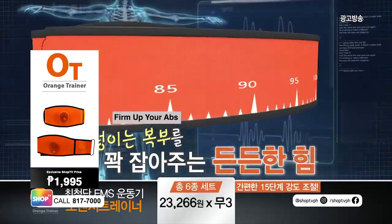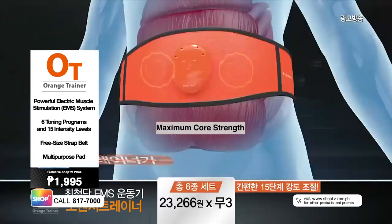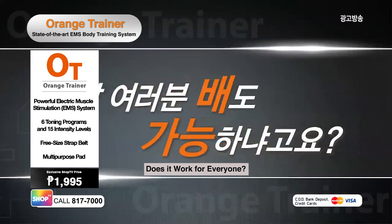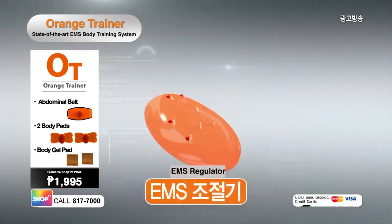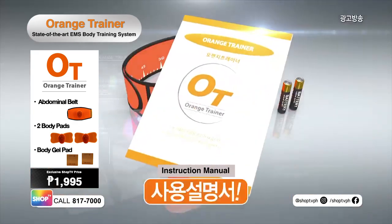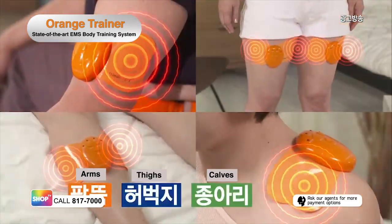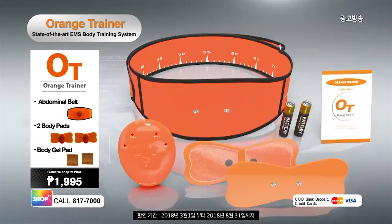Firm up your abs with easy steps and adjustable intensity levels. Meet your abdominal belt powered by the electric muscle stimulation technology. Target the entire core and tone your abs. Orange Trainer can be everyone's abs trainer. It works on all body types and sizes. Say goodbye to flabby belly in no time! Orange Trainer comes with an EMS regulator, abdominal belt, two body gel pads, two batteries, and instruction manual. Wait, there's more! You'll also get a multi-purpose pad that can easily be attached to your arms, thighs, calves, and shoulders. Plus two more body pads to complete the package of your Orange Trainer.